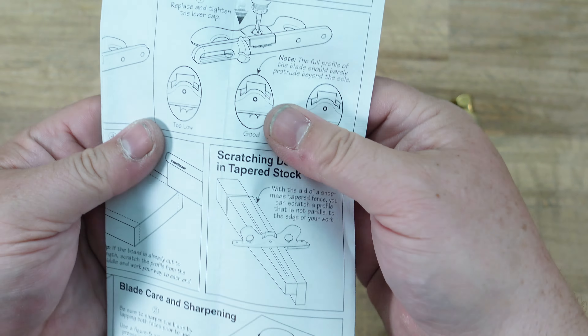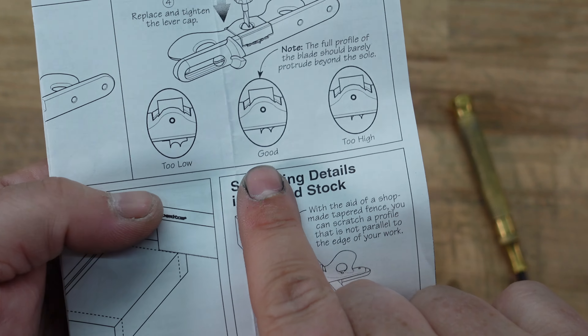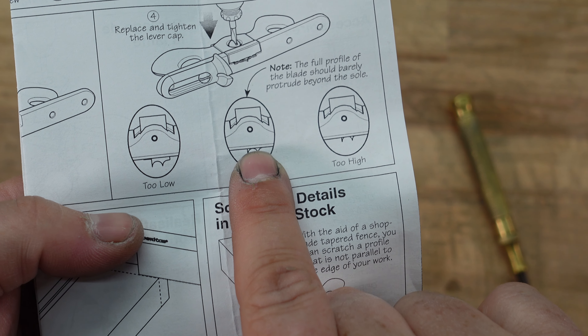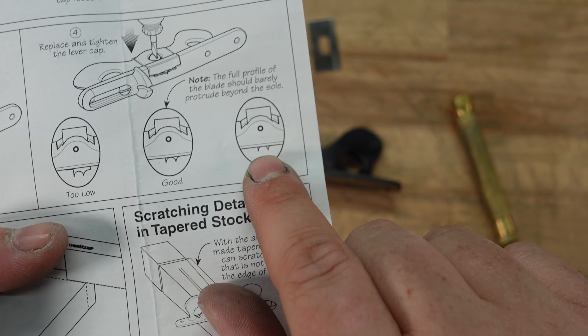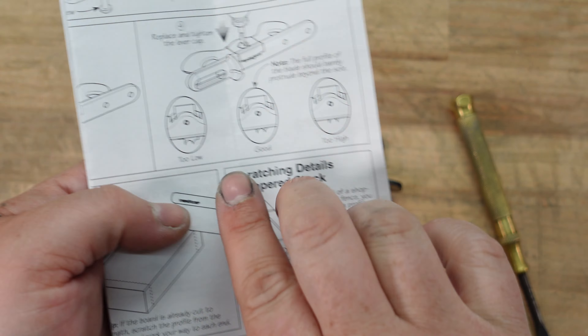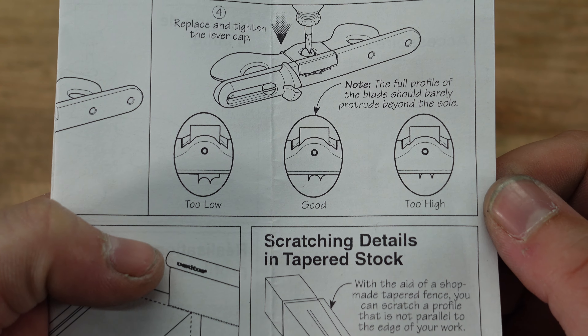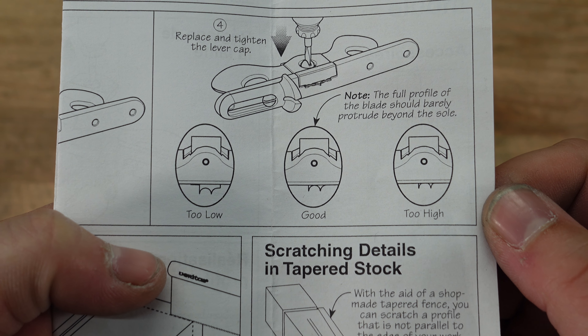So let me show you what the correct depth looks like in the Lee Valley manual, because they have a really good picture. When you get to the beading ones, you don't want the walls to stick out, but you still need the bottom of the bead to stick out of the plane. Here they're showing it's too low, here it's good — you can just see the top of the bead — and that's too high, because then all you'll get is two points and it won't be an actual bead. Reference this in the manual or screenshot it now.